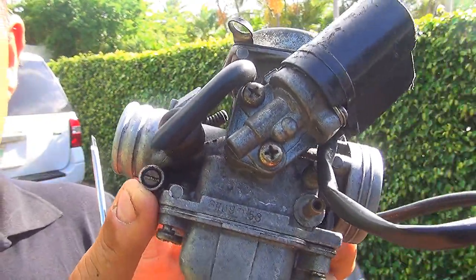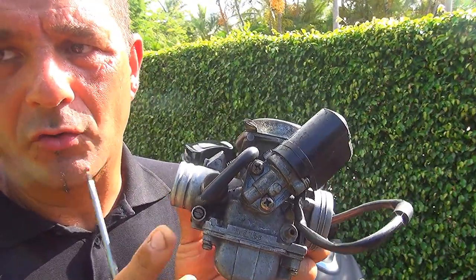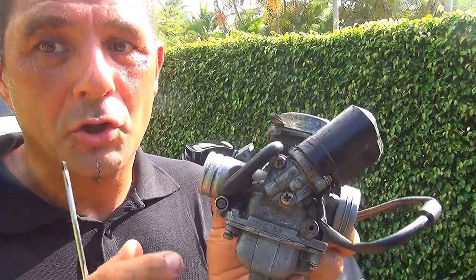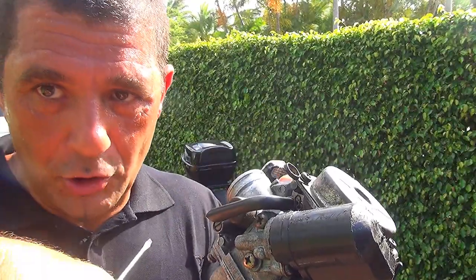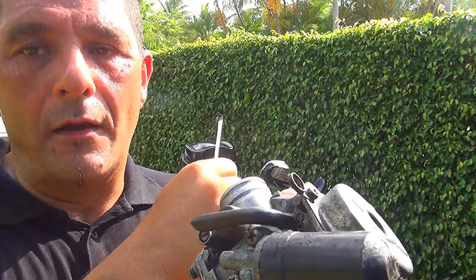This setting is very important for getting your scooter running well. When you turn your throttle, your scooter should react right away. You want to make sure that when you open the throttle, the scooter responds immediately. Setting this screw correctly makes a real difference in throttle response.